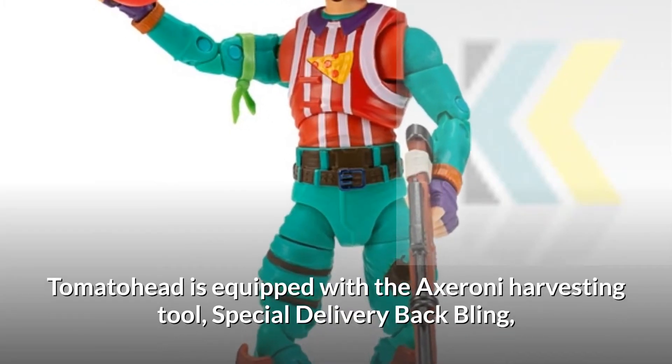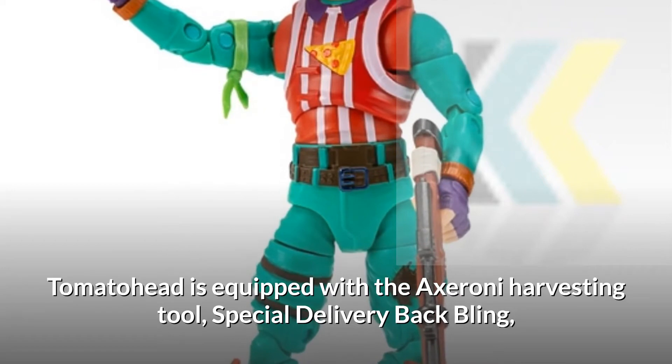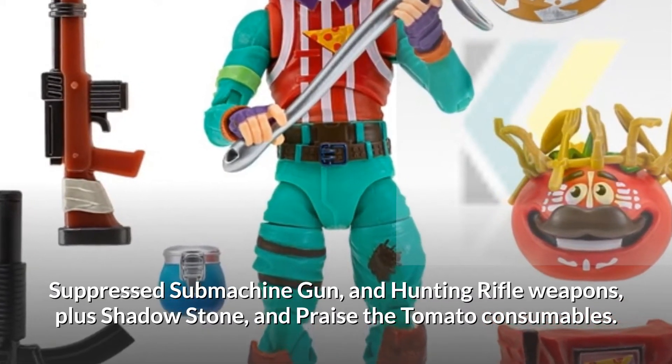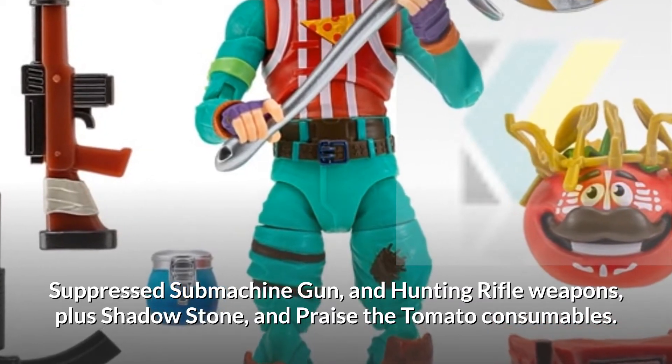Tomato Head is equipped with the Axaroni harvesting tool, special delivery back bling, suppressed submachine gun, and hunting rifle weapons, plus shadow stone and praise the tomato consumables.